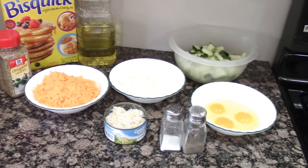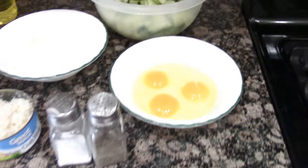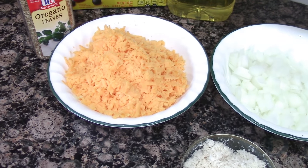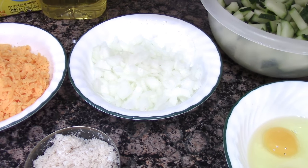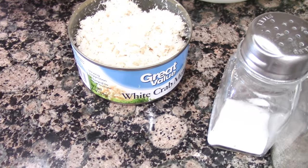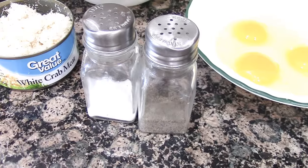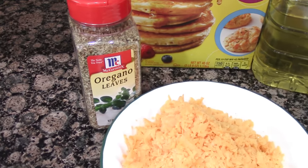This next recipe sounded really good — the zucchini crab casserole. You're going to need three to five medium zucchini sliced up, one and a half cups of Bisquick mix, one and a half cups of shredded sharp cheddar or American cheese, one cup of chopped onions, one cup of crab meat or one six-and-a-half-ounce can of crab meat drained, a half cup of oil, three eggs, about a teaspoon of salt, a half teaspoon of pepper, and a teaspoon of dried oregano.